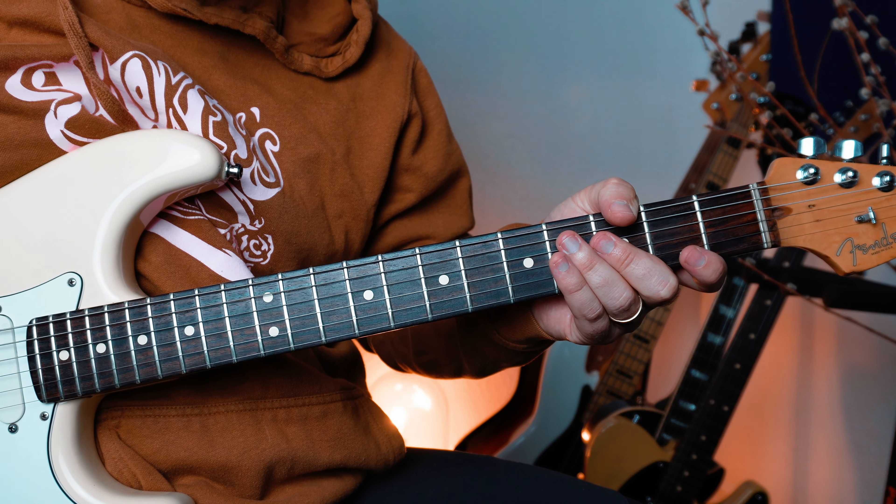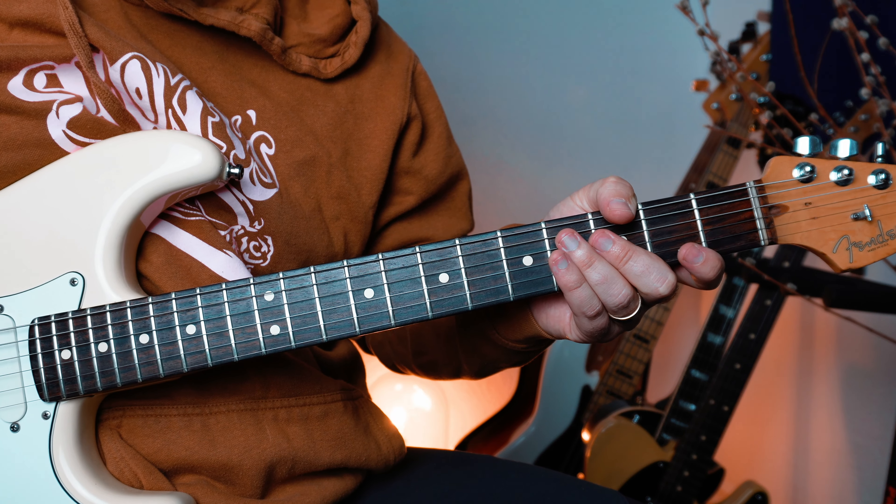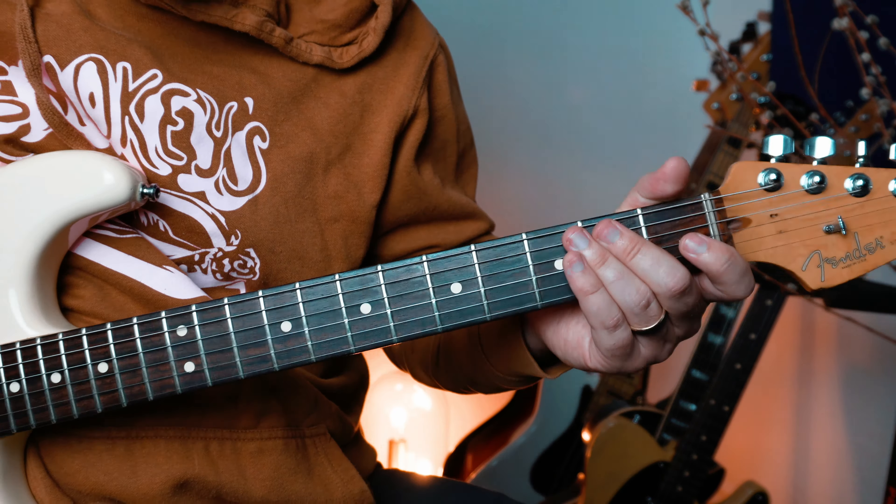All right, on today's lesson we're going to improve your time, your groove, your feel in a quick and easy lesson. I have never seen this done on YouTube, so I'm really excited to show this to you.